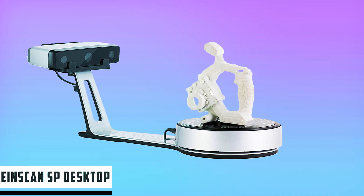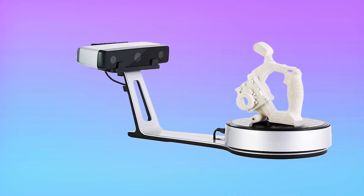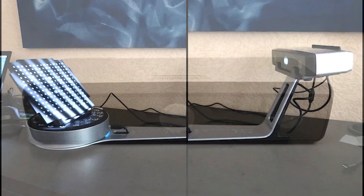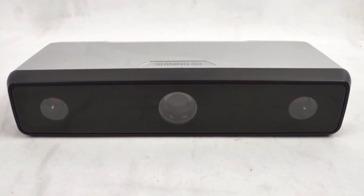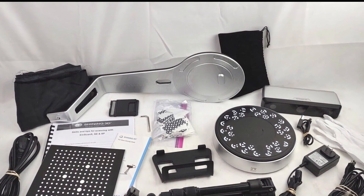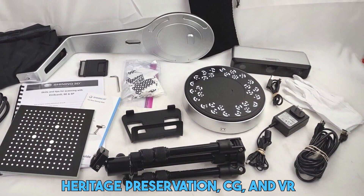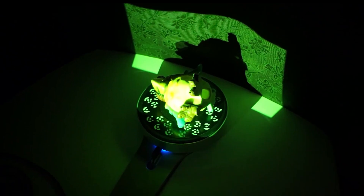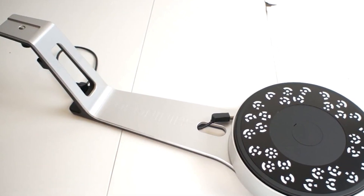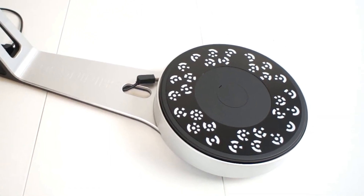At number two, it's the InScan SP Desktop 3D Scanner. The Shining 3D InScan SP is also a desktop scanner that is versatile, lightweight, and fast. However, it produces scans with even more detail. InScan SP is intended primarily for 3D designers in the digital environment. It has modern features for quickly collecting accurate data, which will be useful in design, animation, archiving, heritage preservation, CG, and VR. The complete set does not differ from the Shining 3D Southeast model, except that it contains an additional tripod, which significantly expands the range of tasks performed.